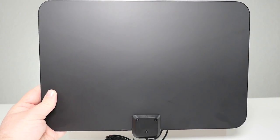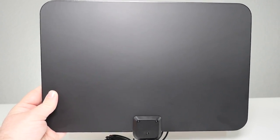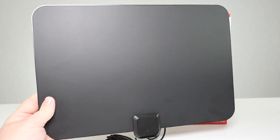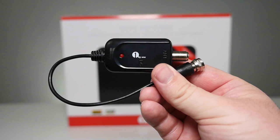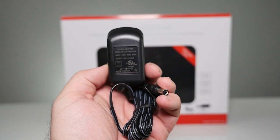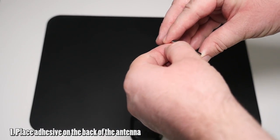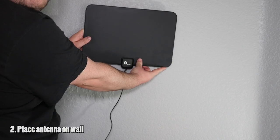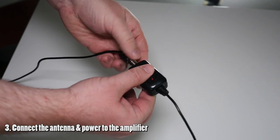Inside the antenna box comes the antenna, which is going to capture over-the-air HD channels that are broadcast in your area. This thing is really small and skinny, and it'll stick to your wall with the included adhesive. It also comes with an amplifier so you can reach channels from further away from your home, and an AC power adapter to power up that amplifier. Place all the adhesive on the back of the antenna, then place the antenna on the wall, and connect the antenna and the power to the amplifier.